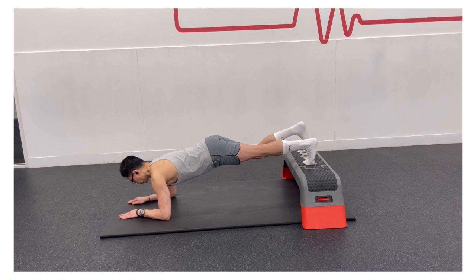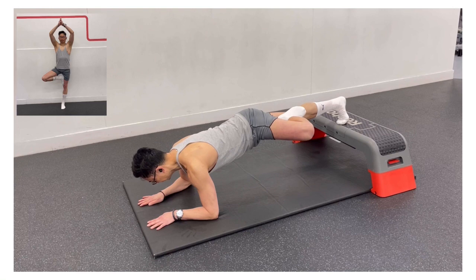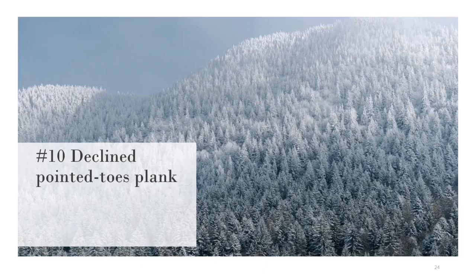If you want to enhance the challenge even further, you can make this into a 3-point plank — that is, remove one balance point. The move will resemble a horizontal yoga tree pose. Try to keep the body completely level without shifting to one side. Hold for 30 seconds on the right side and 30 seconds on the left side.